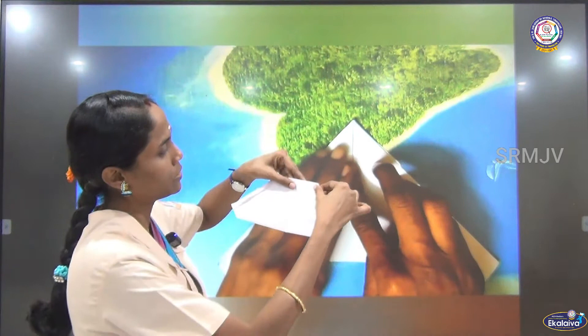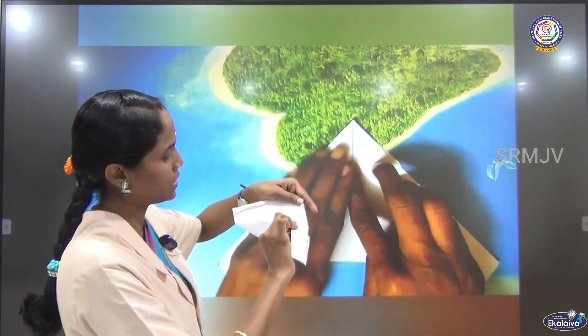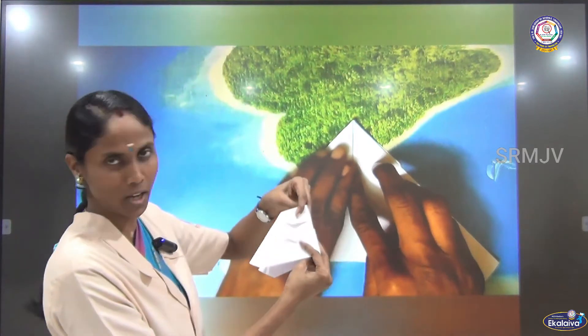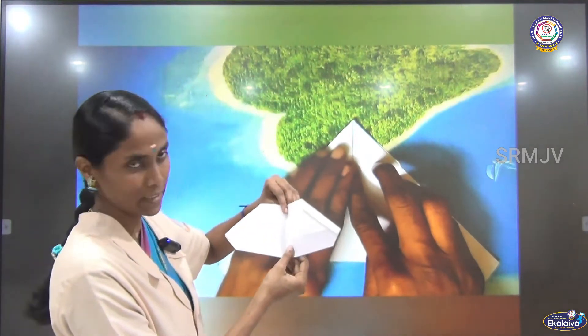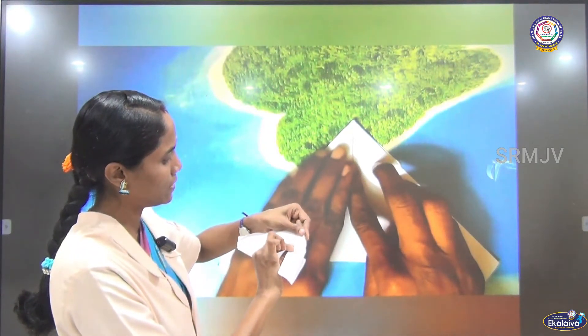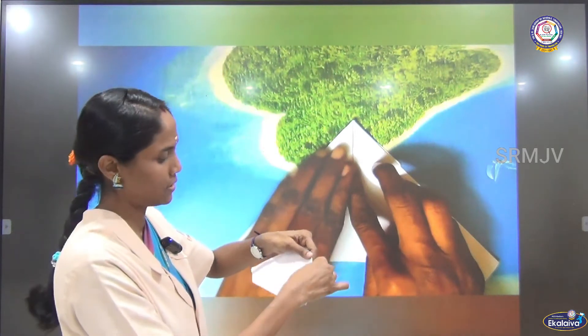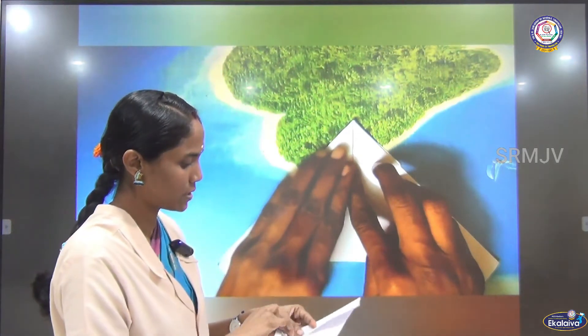Now bring this corner to meet the center line. Already we have folded into half, so we will get a center line. You have to fold this to meet the center line and then crease it. You have to do the other side also.